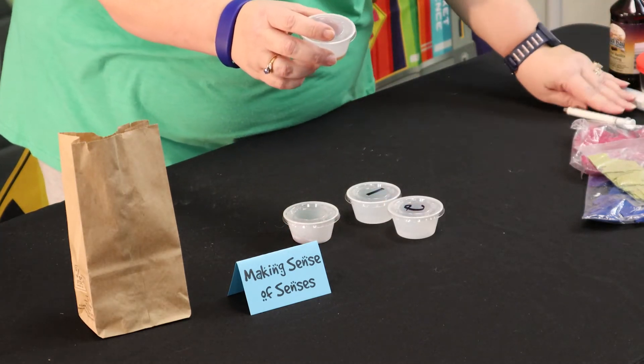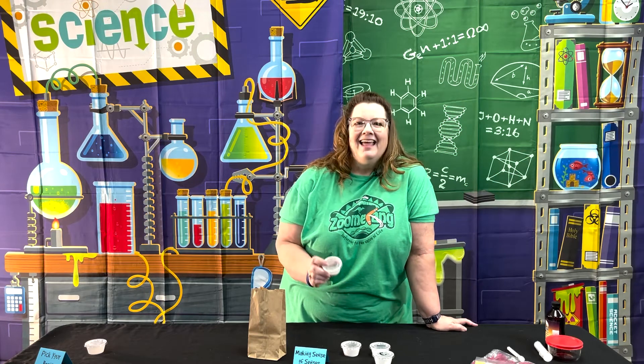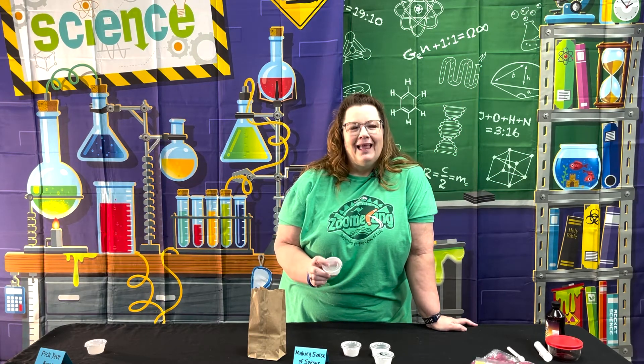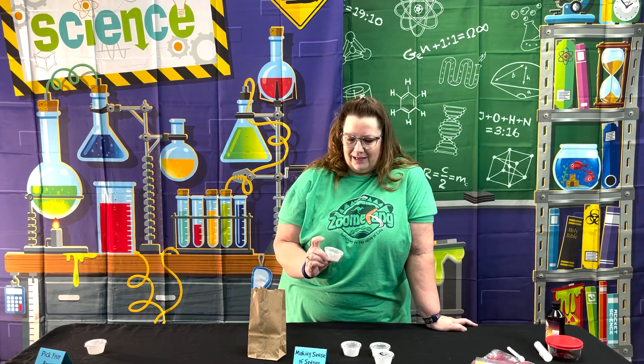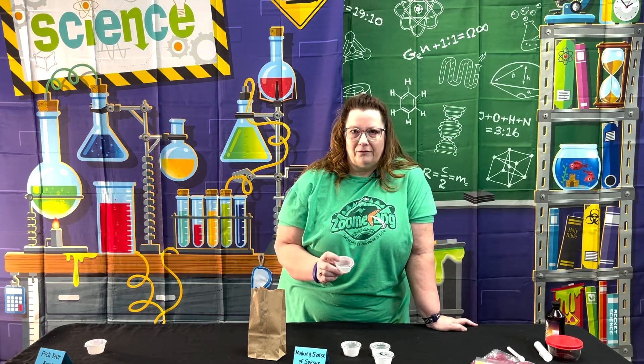I will warn you on this, as we found out the hard way: if you do this more than a few days in advance, the water that is in the vanilla is going to evaporate and it's not going to work. So we wound up having to go back and refill all of our vanilla cups.